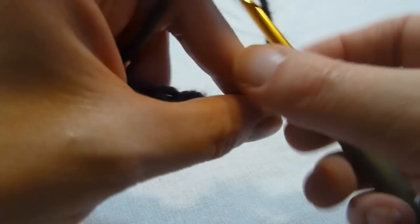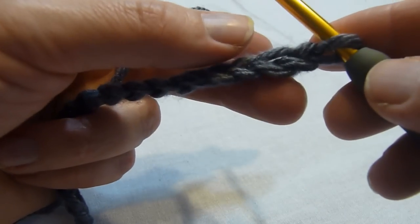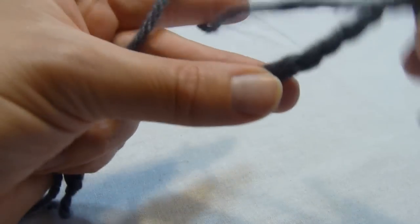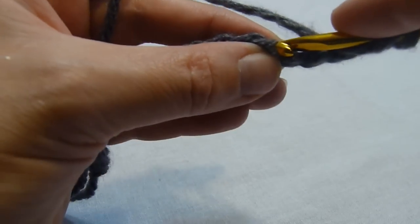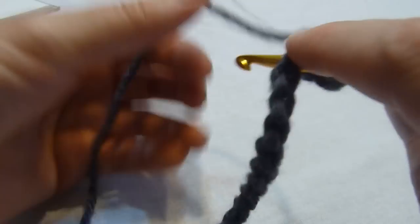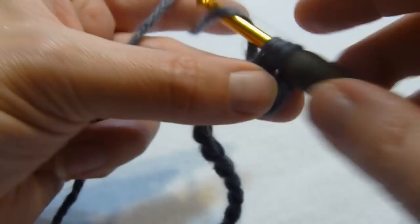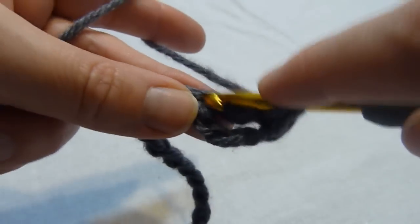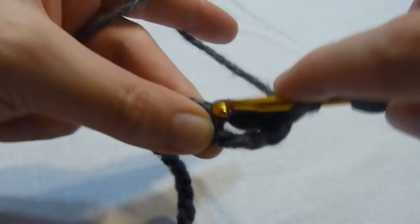So we're going to begin by working four double crochets into the fourth chain from the hook. I like to work mine in the back bar of the chain — it's just a personal preference — so that I get a nice neat edge along the bottom edge of my crocheted fabric, but you can work into your chain however you desire. So we're going to work four double crochets into that chain.